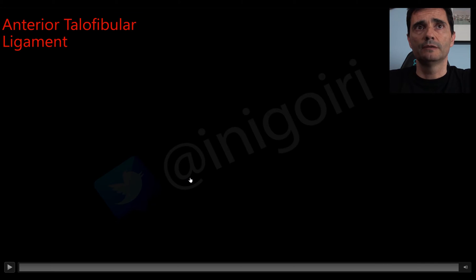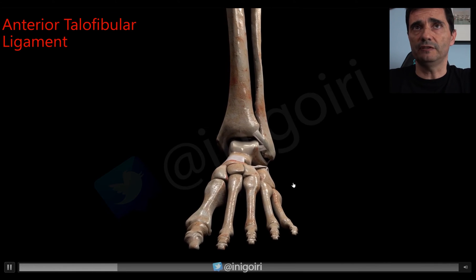Hello everybody, my name is Inigo Uriarte. I will talk about lateral ligaments of the ankle, and I will start my video with a small reminder about lateral ligament anatomy. There are several ligaments in the lateral aspect of the ankle.